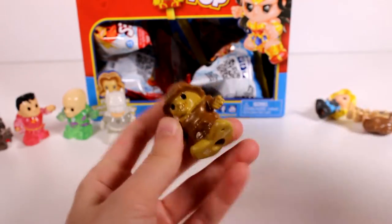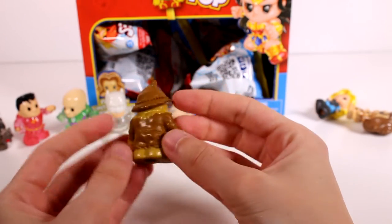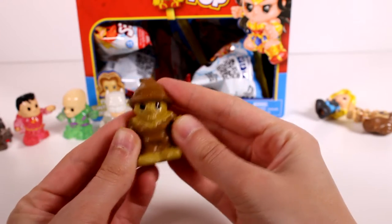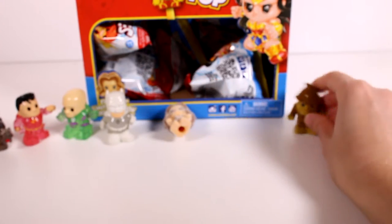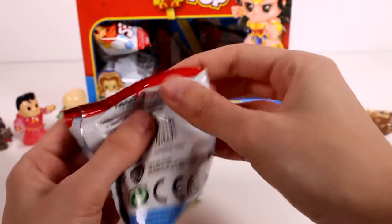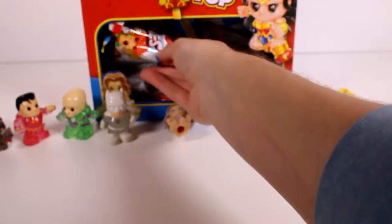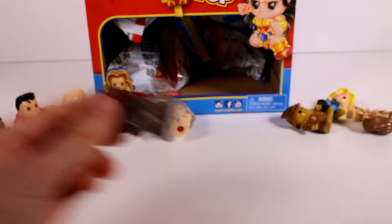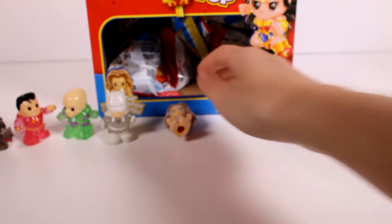So we have four, five, six, seven out of twelve so far. We got Scarecrow — awesome! We are so on the ball, we got most of them already. But then we got a duplicate, and another duplicate — we'll set them off to the side.